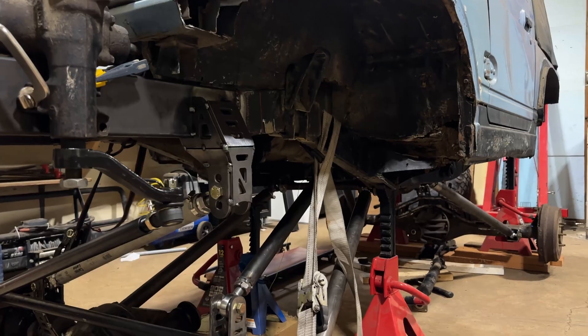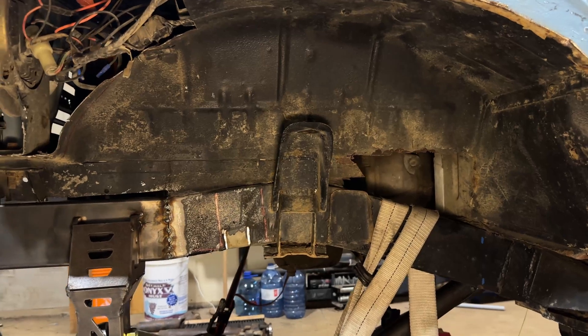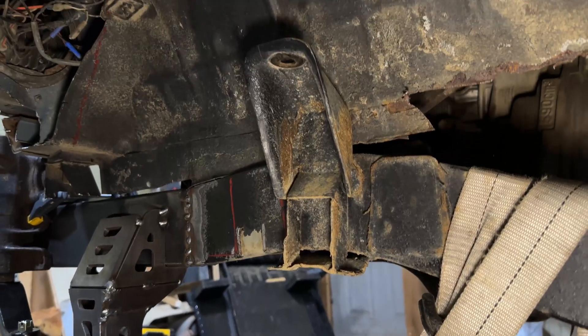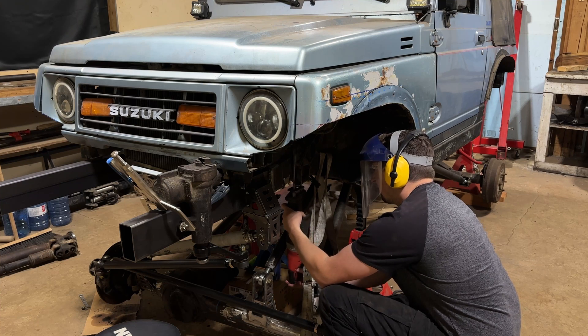We originally chopped this frame off — the factory frame — and extended some frame rails a little bit flatter to give us more clearance for the Toyota axle and our front three-link design. So I'm going to start by grinding this all flat, cleaning everything up, and then we're going to design these in SolidWorks by taking a picture of the frame to match the proper contours.